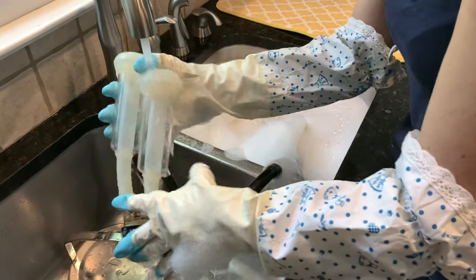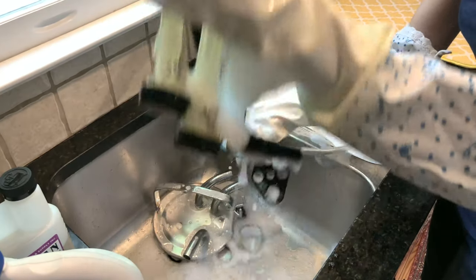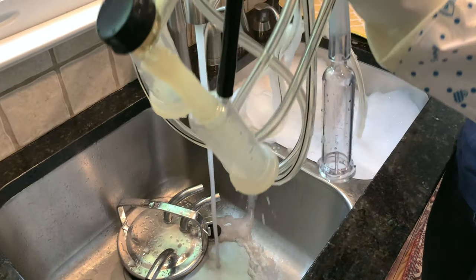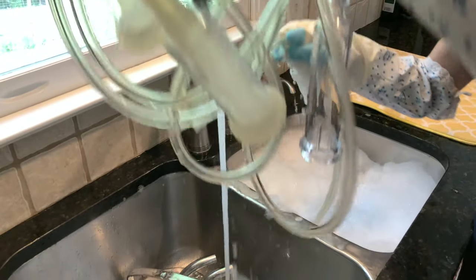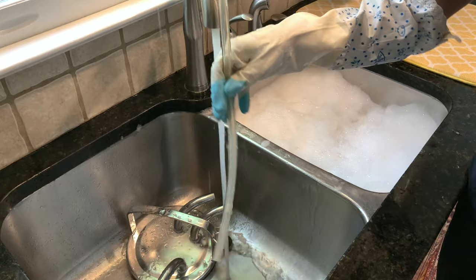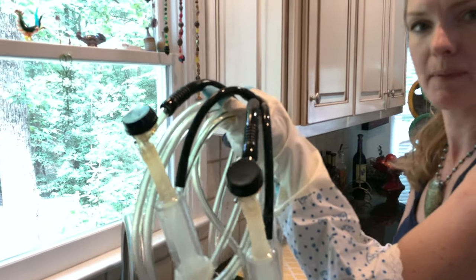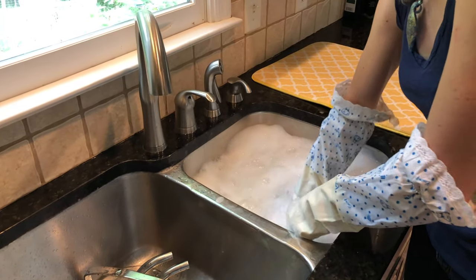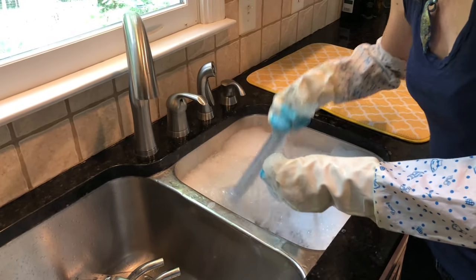Rinse the suds off, then rinse these out real well with clean warm water. This smaller line is just a vacuum line — it doesn't have anything but air go up in it — so I just make sure I rinse the suds off the outside and let any water that got up in there drain out. These get hung on a hook on the back of our laundry room door to dry. Same thing with the other part of the line: rinse with lots of sudsy water, rinse with clear water, and hang it up to dry.